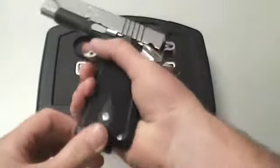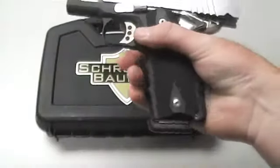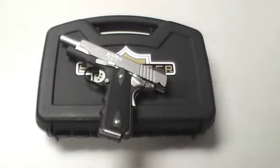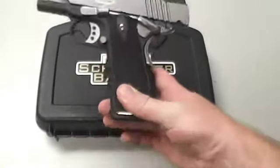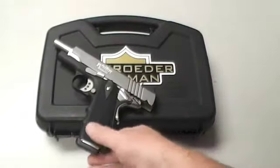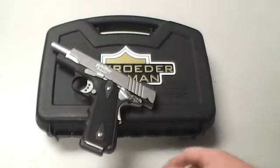I actually got two different ones today and these are incredible guns. The person who runs the company — he's an aerospace engineer apparently — and he knows a thing or two about tight tolerances, fit and finish, and precision. He's definitely done that in this gun.